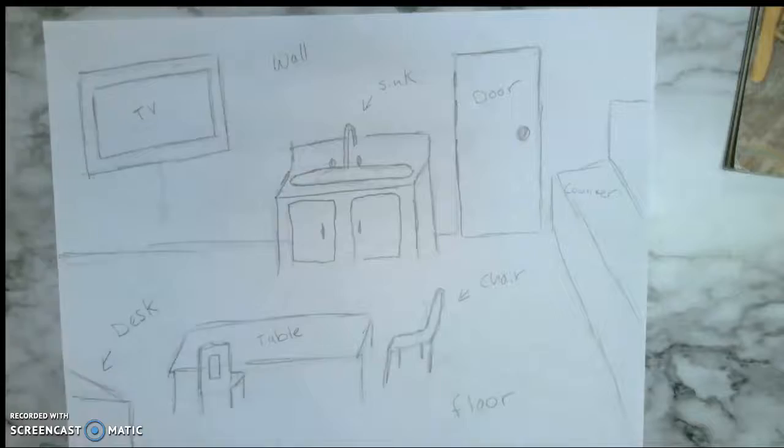Just pick any room you can — it could be your bedroom, your living room, your kitchen — and just label things in there. So if I was going in my bedroom, I know that I have a lamp, a chair, my bed, pillows, a blanket. And if you have toys in there, go ahead and label your toys. Label as many things as you can, because it's going to help us for next week's activity.